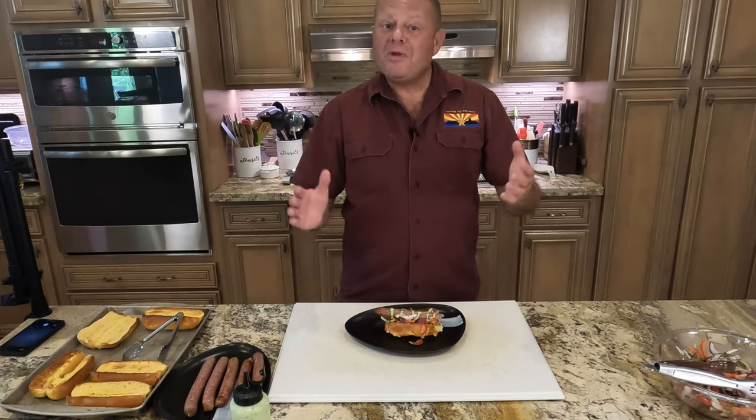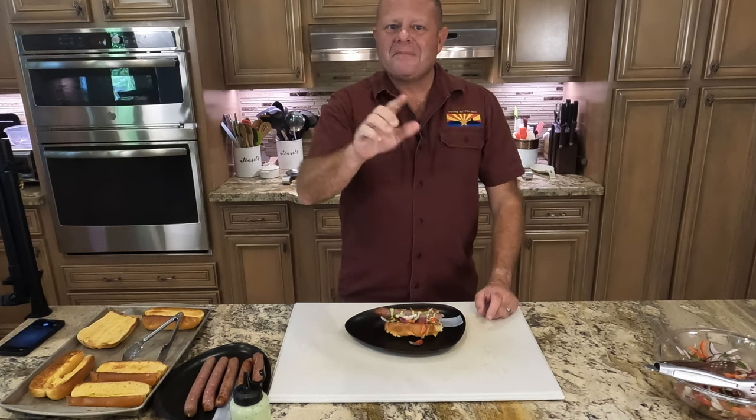I hope you enjoyed what you saw today. Until next time — fair winds and following seas. Thank you.